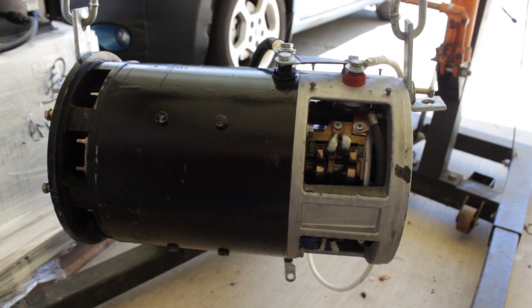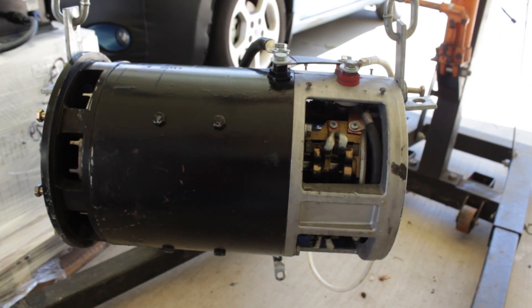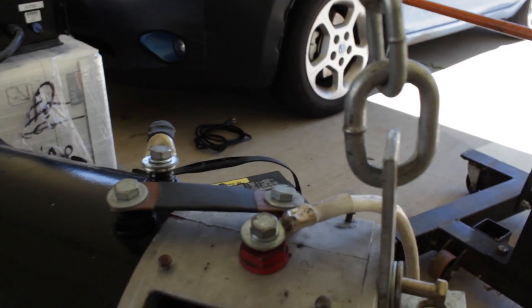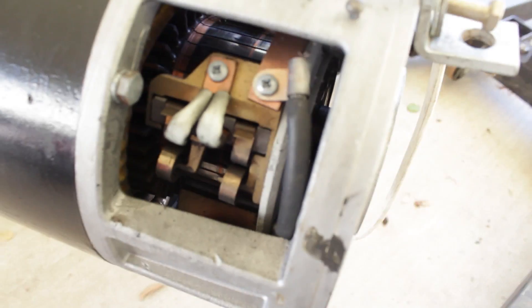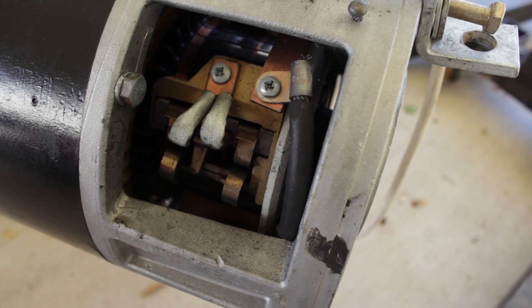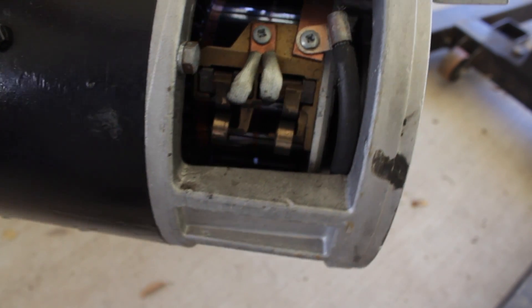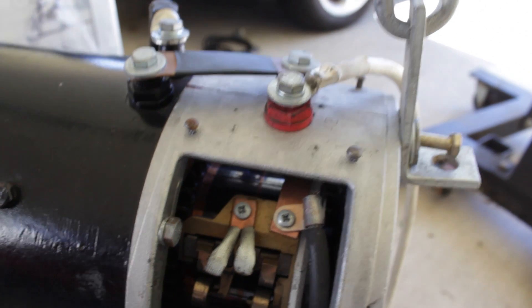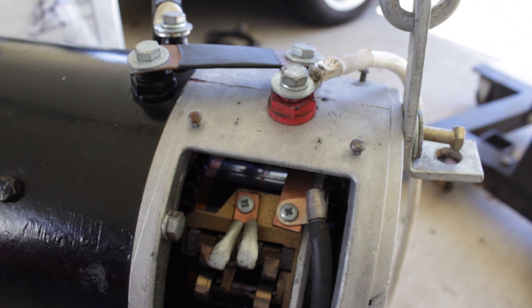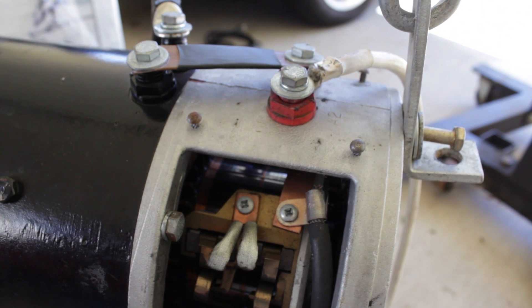It's got a very heavy duty brass or bronze brush holder. This motor was built by Jim Husted up in Oregon. It has plenty large enough terminals for mounting everything up. You could easily run a 144-volt system with this motor — no problem.